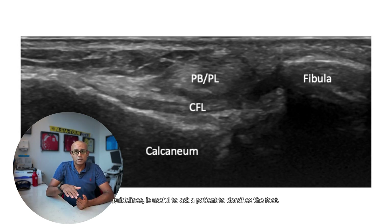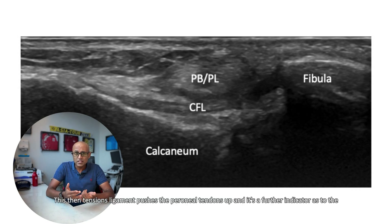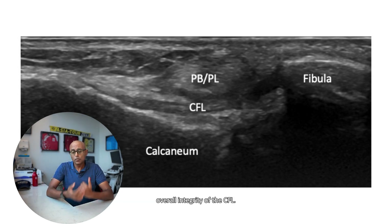As per the ESSR guidelines, it's useful to ask the patient to dorsiflex the foot. This tensions the ligament, pushes the peroneal tendons up, and serves as a further indicator of the overall integrity of the CFL.